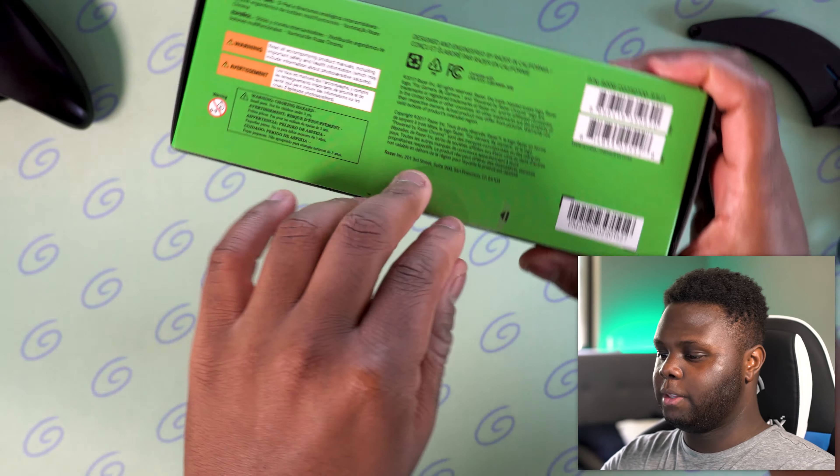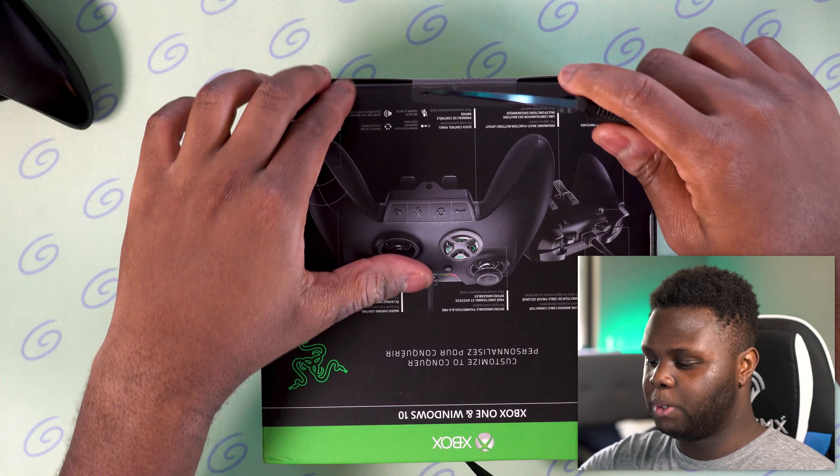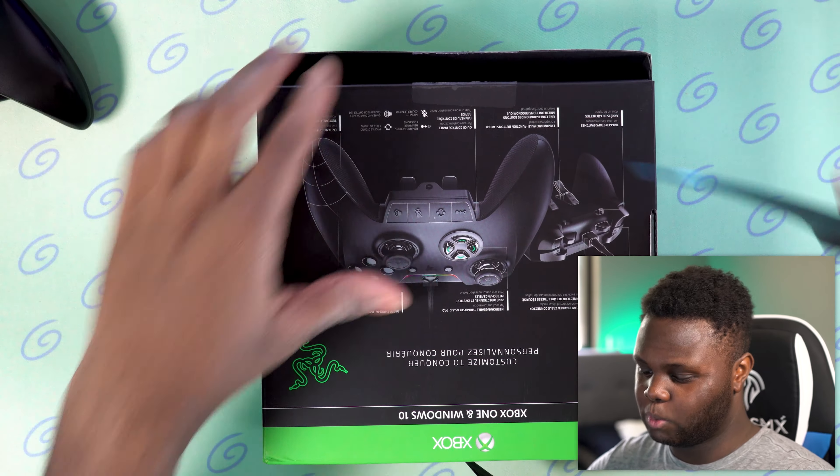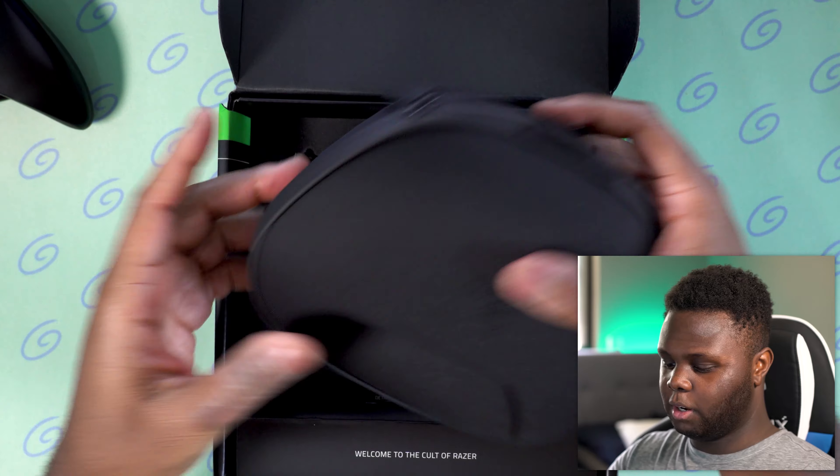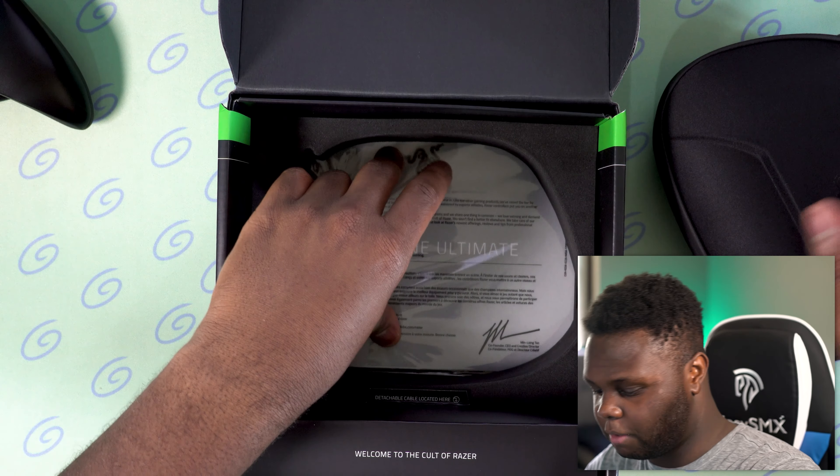This is just the unboxing — I will be doing a full review on this controller as well. Be sure to drop a like and subscribe if you guys are new so you don't miss my full review of the Ultimate Edition of the Wolverine.